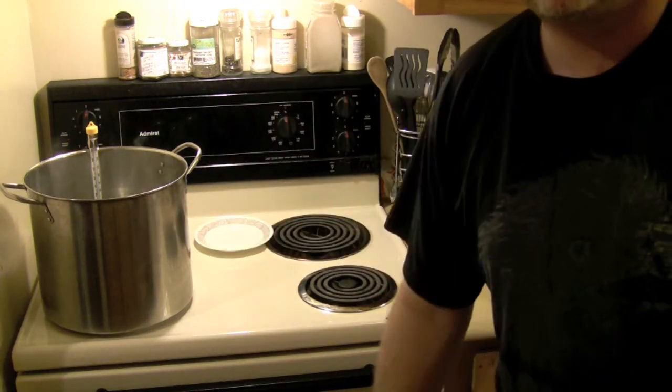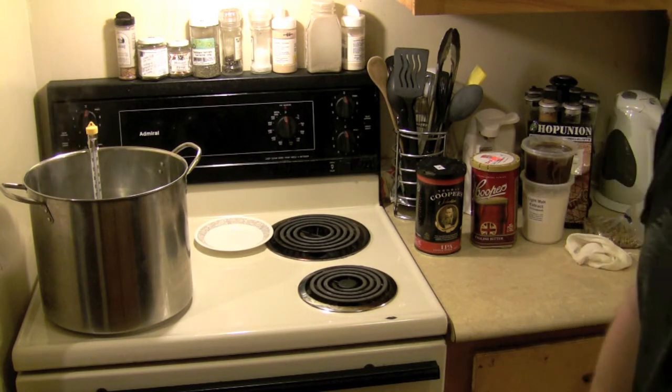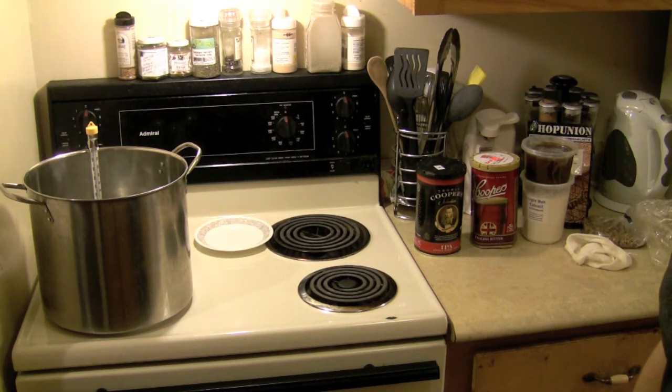Heating up my water. I can get it up around 150 degrees Fahrenheit or so — between 150 and 160-ish. In around there. And I'll be right back.